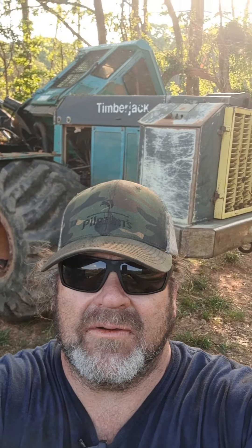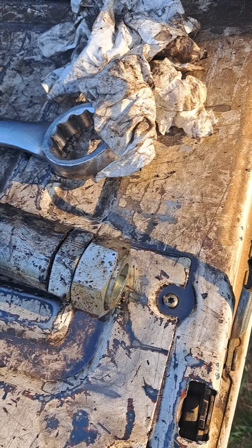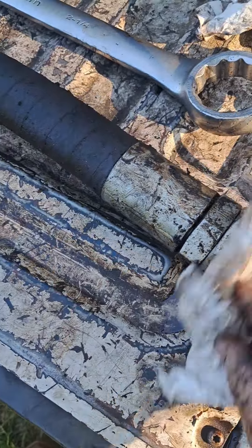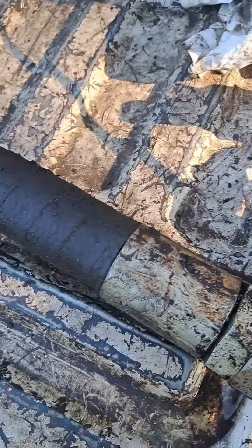You know what they say — the struggle is real. And this was a struggle without a doubt. I got that hose out. It's an inch and a quarter. Old ring face seal, which takes a two inch, two and a quarter inch wrench normally.